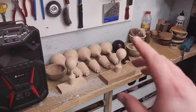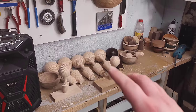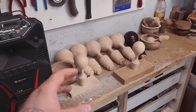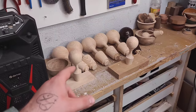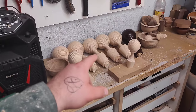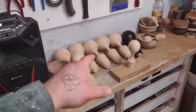Hi everyone, welcome back. This video was not supposed to be a video — the client that ordered these was in quite a rush, and I stepped in. I managed to finish these a little bit early and I have time to talk you through what I'm doing on the smaller one. The bigger one I just filmed for Instagram and Facebook, but I'm going to show you that footage as well.